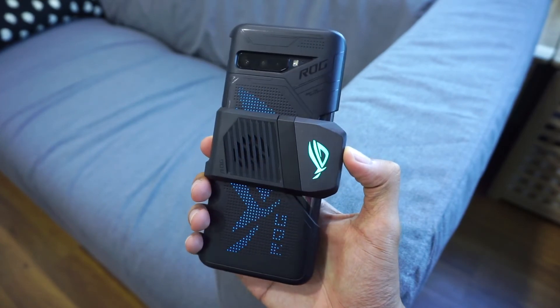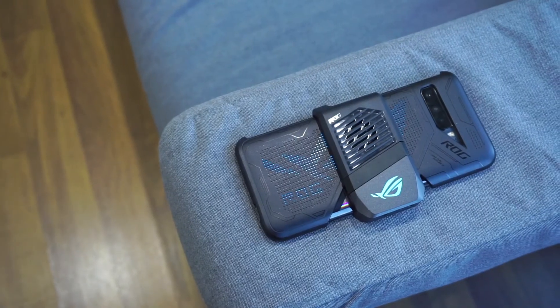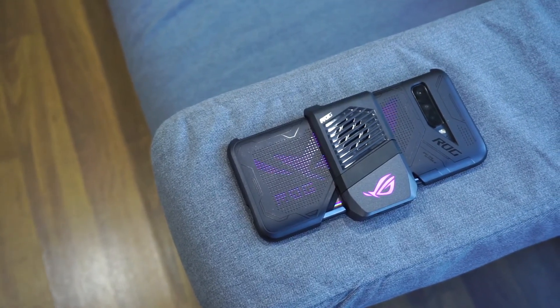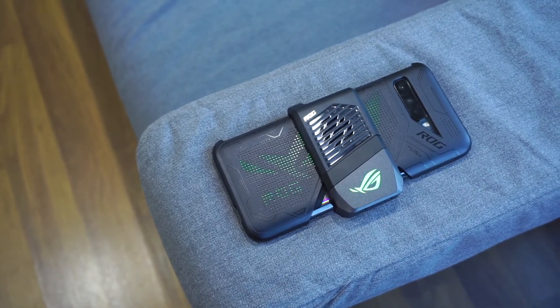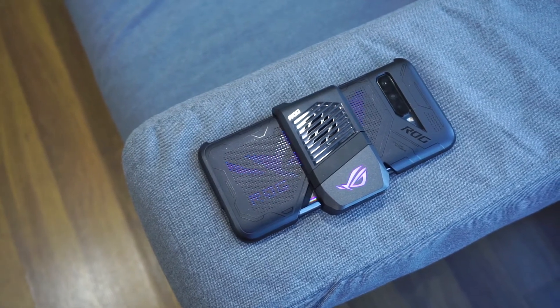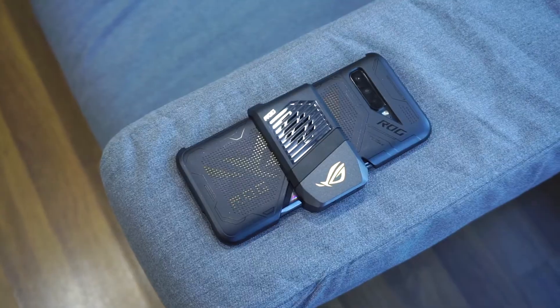The ROG Phone 3 is expected to arrive in Malaysia in the middle of September this year. Malaysian pricing has not been revealed yet, but we were told it will be priced very closely to the ROG Phone 2, which retails from RM2,500 to RM4,500, so expect this phone to cost in the same price range.